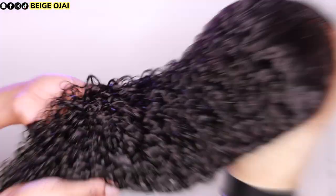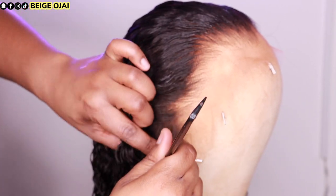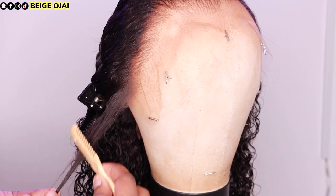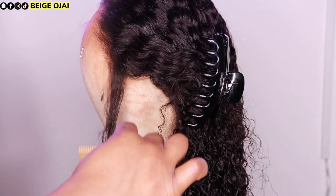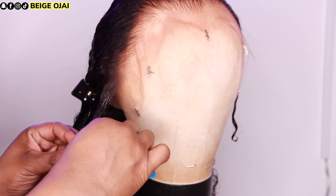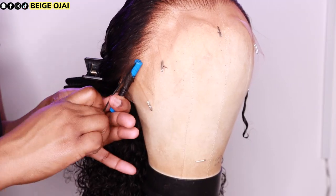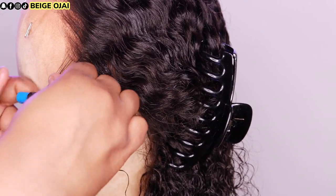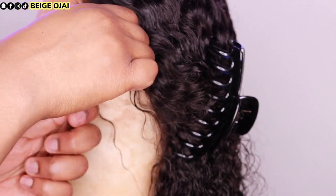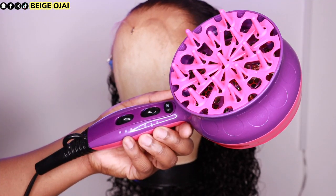Curly hair does have different textures throughout, and I love to add tighter textures to my wigs using perm rods. I'm sectioning off where I want my sideburn curls to be, using a zigzag motion because baby hairs are not perfectly symmetrical. Then I cut them shorter and use a blue perm rod with water and gel, roll the perm rod, and allow it to air dry overnight.